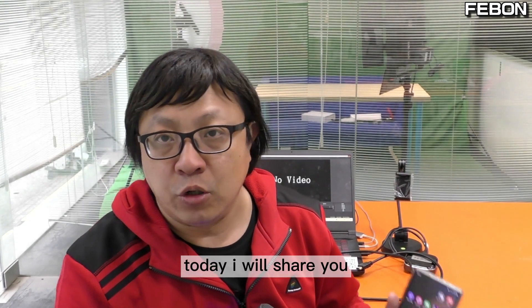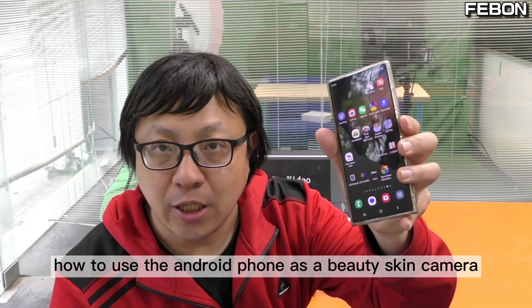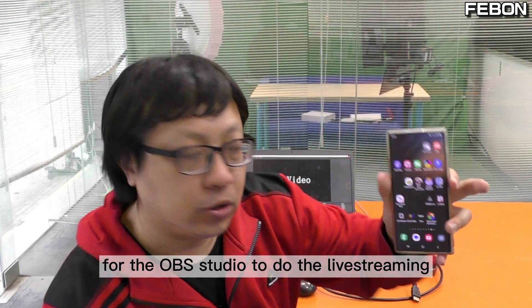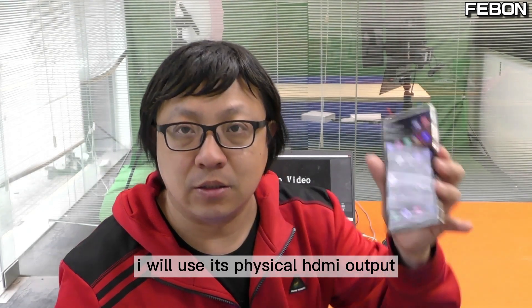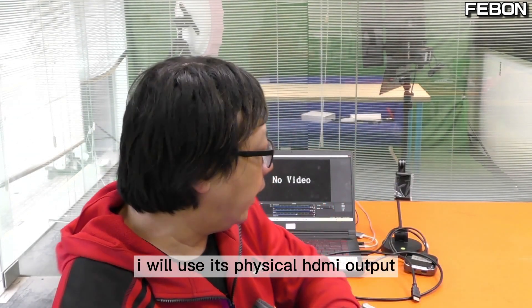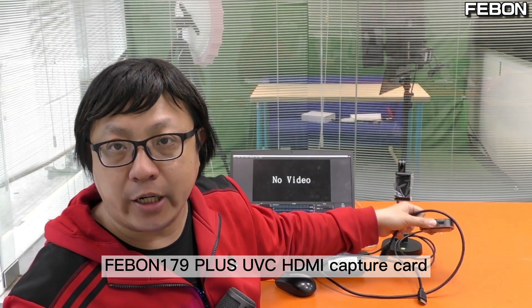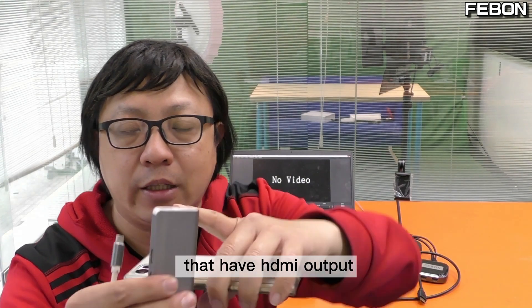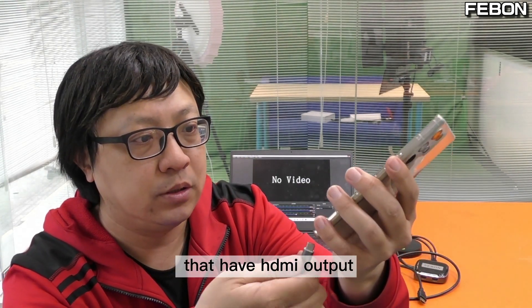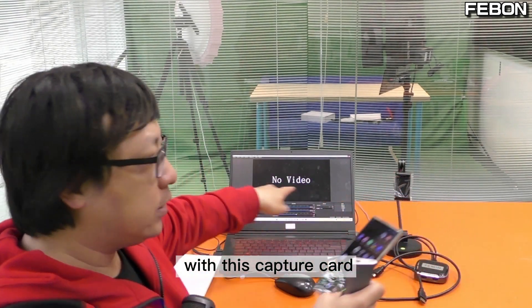Today I will show you how to use the Android phone as a beauty skin camera for OBS Studio. To do the live training I will use its physical HDMI output and then connect the Febom Y79 UVC HDMI capture card. First I will connect the USB-C hub that has HDMI output, and then connect the HDMI cable to this capture card.